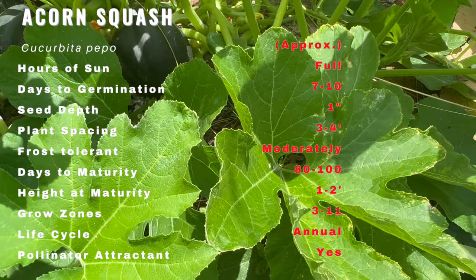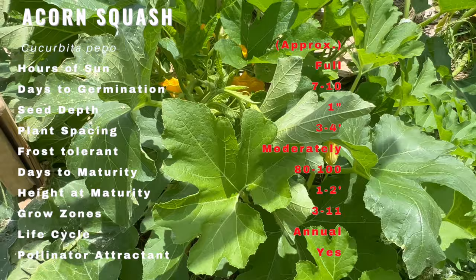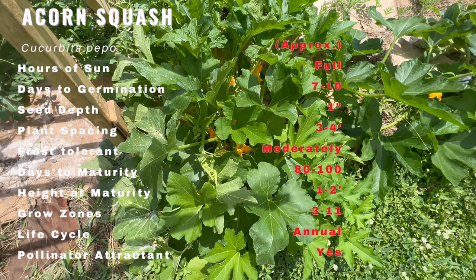Acorn squash plants thrive in warm climates and require full sun exposure for at least 6-8 hours a day. They prefer well-drained soil, rich in organic matter. Planting should be done after the last frost date, directly in the garden or in raised beds. Regular watering is crucial to keep the soil evenly moist.